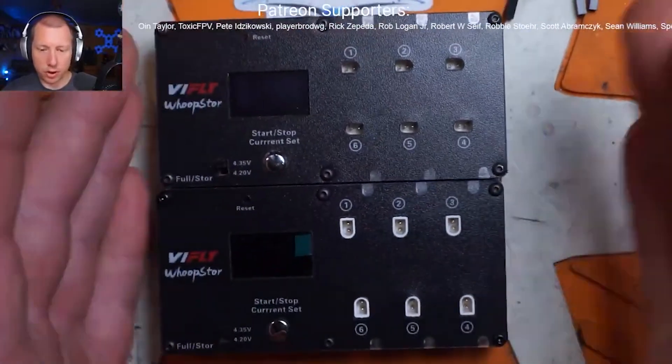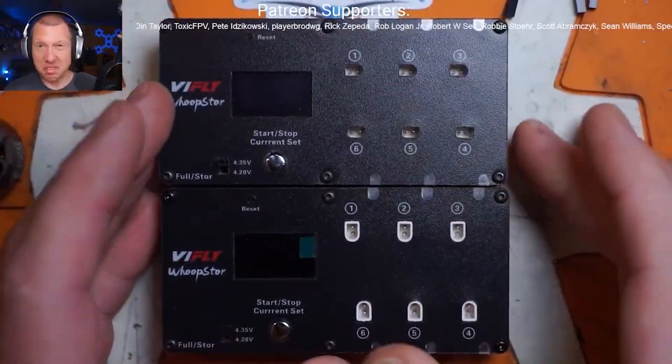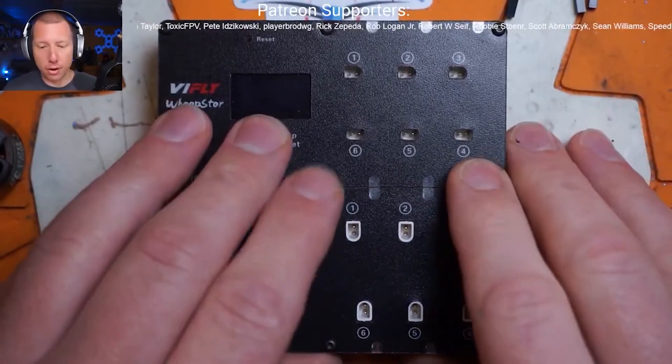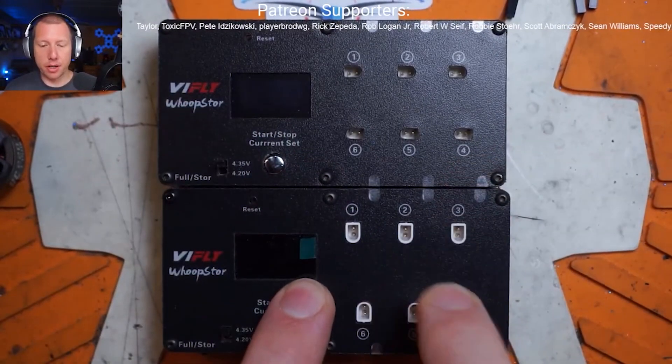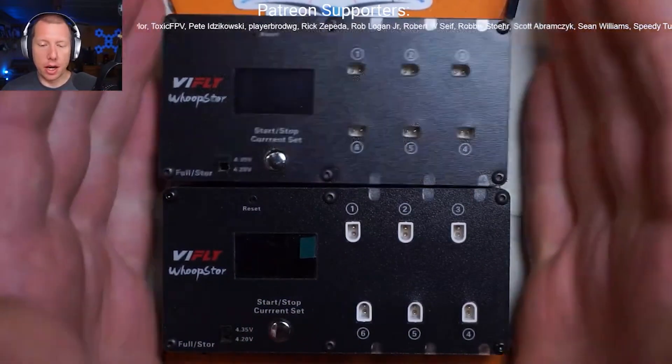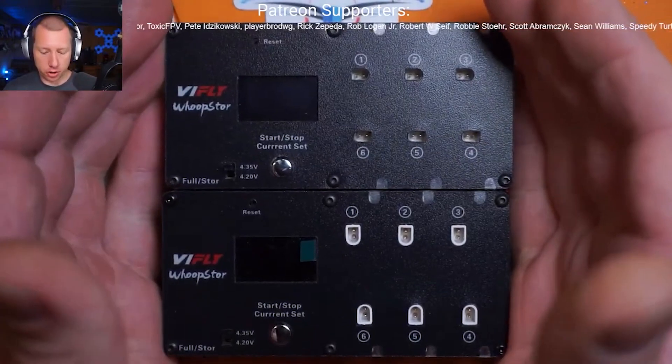I would say if you just ordered one of these and you get a V1, maybe send it back. I don't know if they're actually listing this as a separate SKU or if this is just a running change where if you order one, you're going to get the V2 maybe. That I am unsure of.